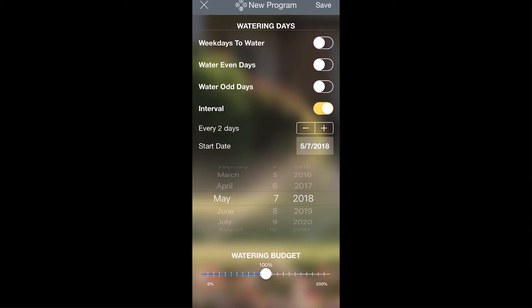Next, you have the Water Budgeting feature. This feature allows you to increase or decrease the run times for all of the zones in this program without having to go into each zone to change the amount of watering time. If you have a particularly hot or dry time of year, you can increase the watering budget, and that will increase the run times for all zones. Or if you have a particularly cool or wet time of year, you can decrease the watering budget, decreasing the run time on each of those zones.